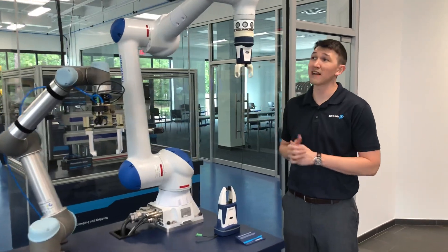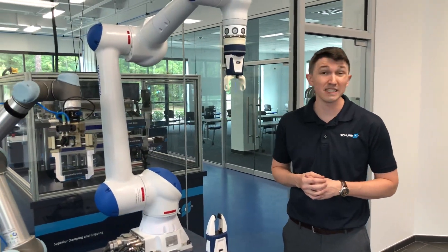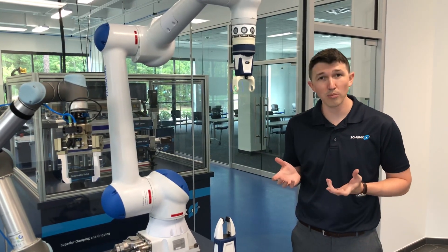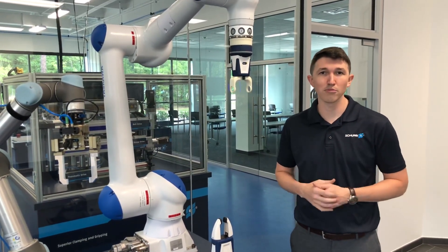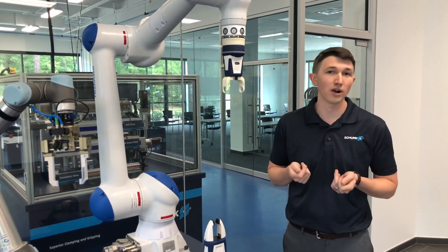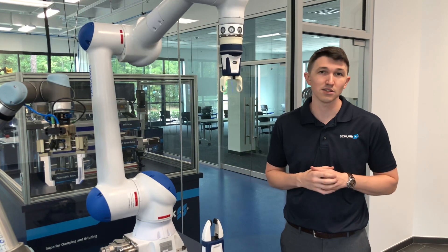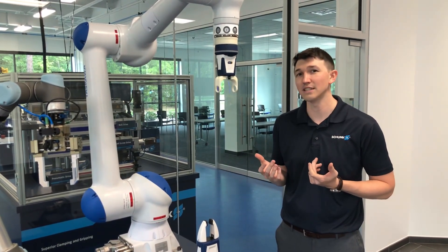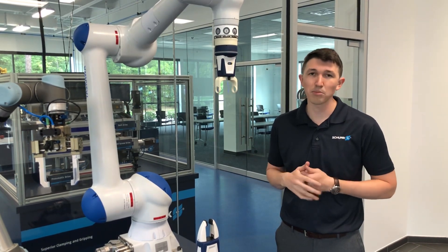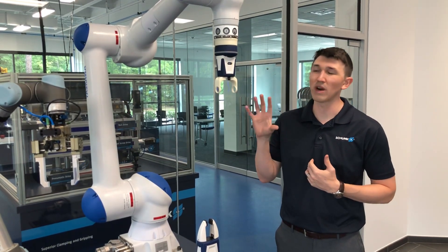The first one I've got here is our Coact EGPC series. It's a collaborative electric gripper that plugs onto the end of the robot, so it's plug-and-play, comes with all the mounting hardware, and the electrical connection plugs directly into the tool port or directly into the robot. So it's pretty easy to use. If you need a really simple electric gripper for whatever application you're doing, this is a great option.